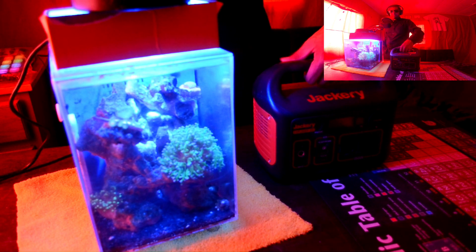I also got a little heater that I might try adding on, but let's connect the light now. The reason I don't want to add the heater right now is because it's freaking hot right now. There you go — this little power station can light up a little fish tank for quite a long time.